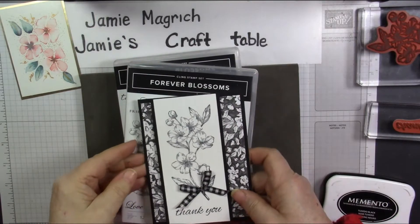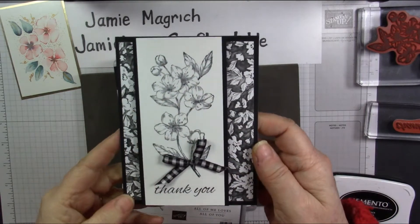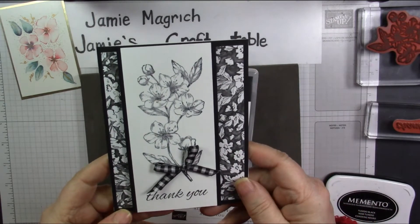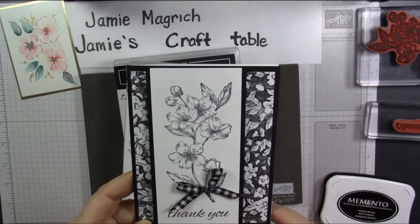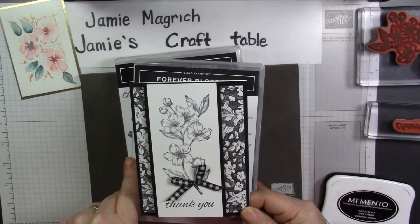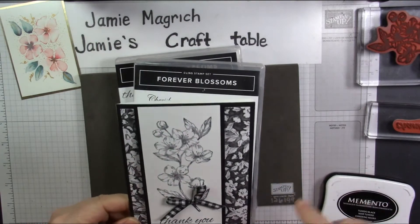Hello, this is Jamie Magridge. Welcome to Jamie's Craft Table. Today I'm going to show you how I made this card. I'm also going to, at the end of this video, give you all the details about my 1,000 subscriber giveaway, so please watch to the end.